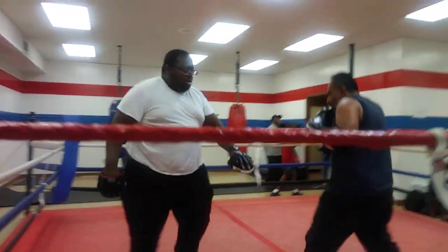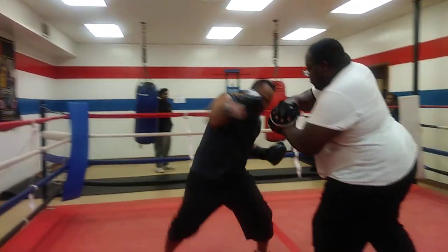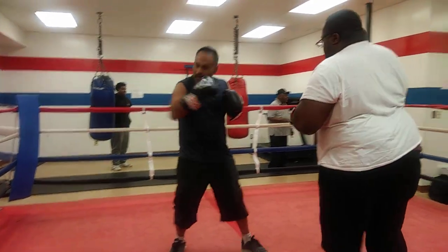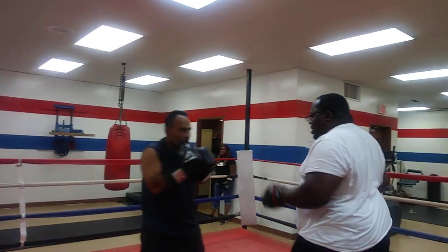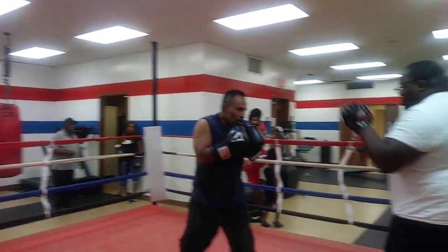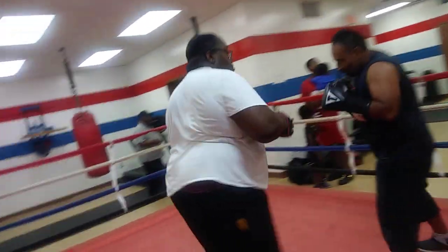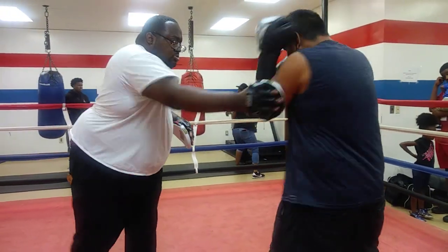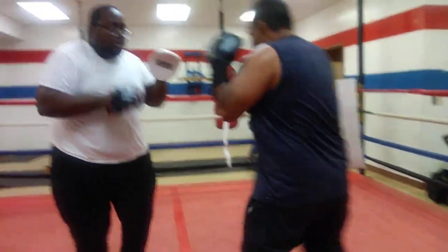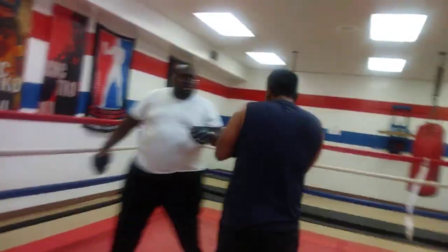Back up. Come on around. You got to dip that shoulder over there. Double jab. Elbows in — one, two. Shoulders. Push it. Double jab.